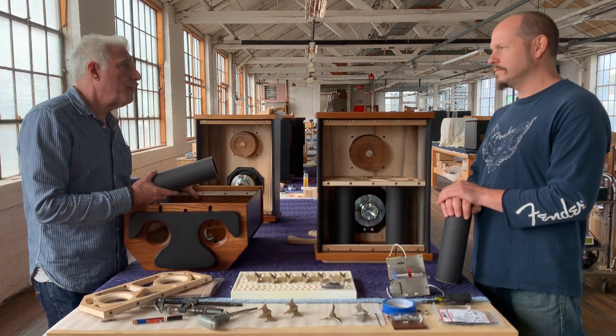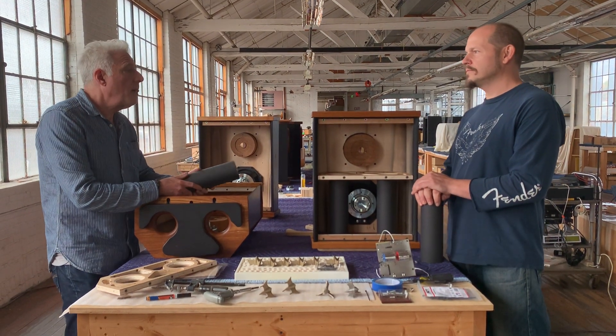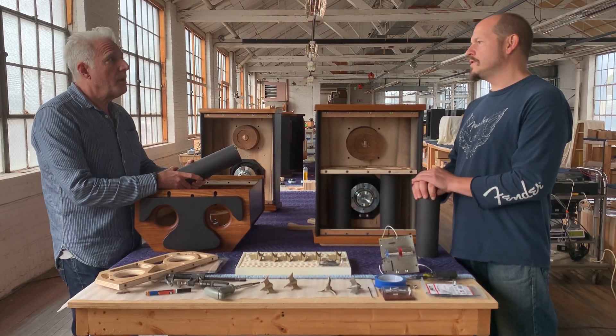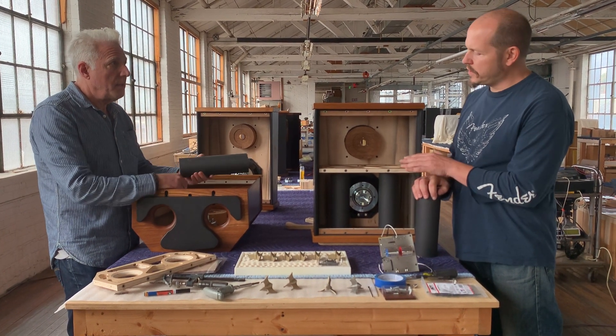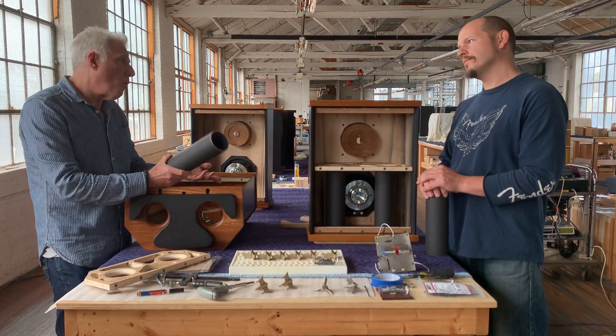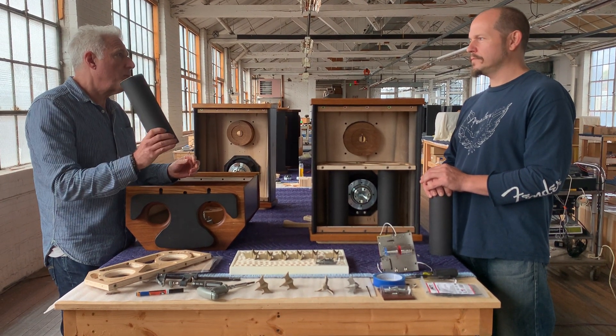This could just be a sealed box. If it was a sealed box, it wouldn't go as low — you would never get to this low frequency, especially with an eight-inch woofer. You would need a much bigger woofer to get to the frequencies that this gets to. So we get more bass, lower bass, with this porting design.